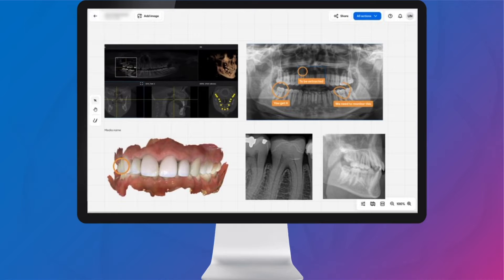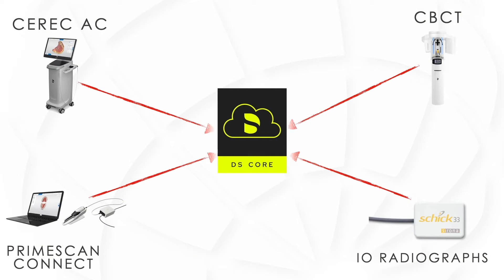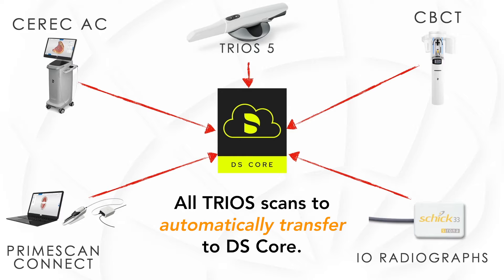In order to make this a reality, I needed to start to branch out and look at additional scanners that would allow my staff to efficiently scan from every treatment room. We had already integrated the CEREC-C, PrimeScan Connect, and radiographs to sync with DSCore, but the missing piece of the puzzle for us was the wireless TRIOS 5 scanner.